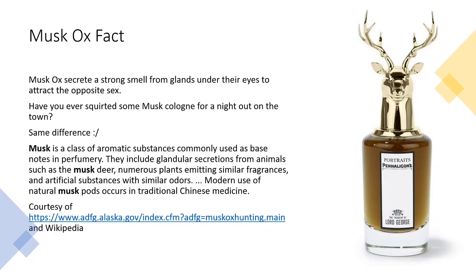Muskox secrete a strong smell from glands under their eyes to attract the opposite sex. Have you ever spritzed some musk cologne for a night out on the town? It's the same difference. Musk is a class of aromatic substances commonly used as base notes in perfumery. They include glandular secretions from animals such as musk deer, numerous plants emitting similar fragrances, and artificial substances with similar odors. Modern use of natural musk pods occurs in traditional Chinese medicine. So you're spraying a little Meredith on you to have a good night out.